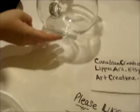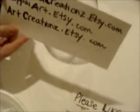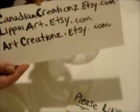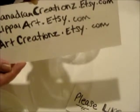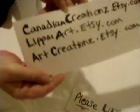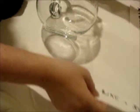Hi there! Welcome to my channel. If you'd like to find me online to buy any of my products or look at my other things, I'm at CanadianCreations.etsy.com, TheLePeart.etsy.com, and ArtCreations.etsy.com. And if you like my videos, please like and subscribe.